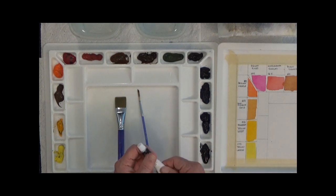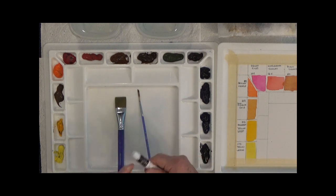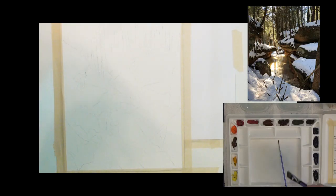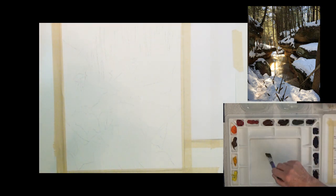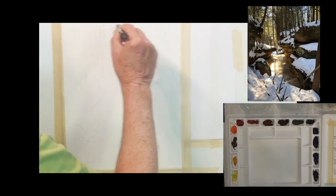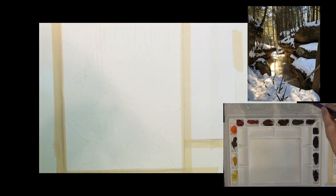I do have a little bit of white gouache here that I may use at the end of the painting to put some highlights on the snow areas. I don't know if I'm going to need that yet. I'm going to start with my big brush and clear water, and just start putting some clear water on the top of the paper. This is 300 pound paper, so it absorbs a lot of water and stays wet for quite a while.